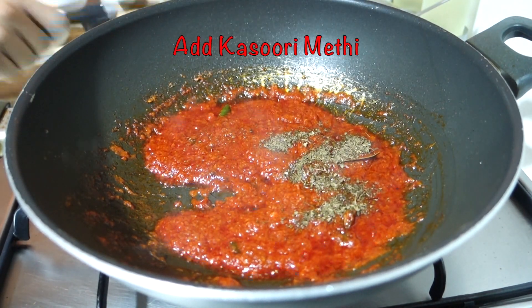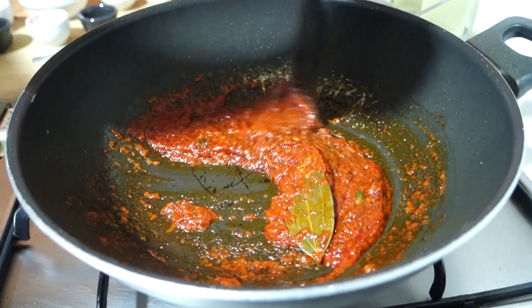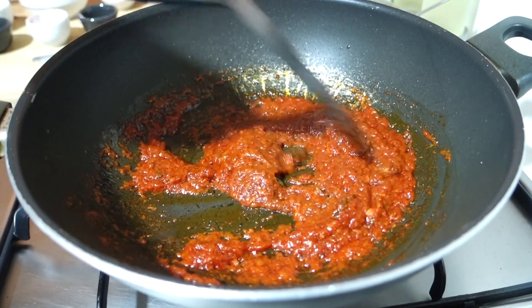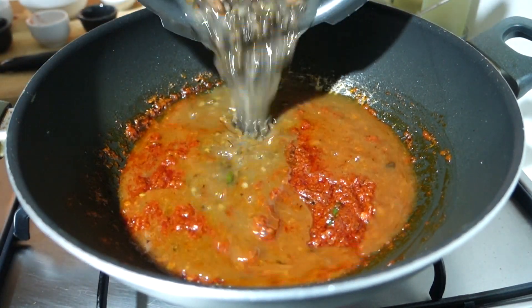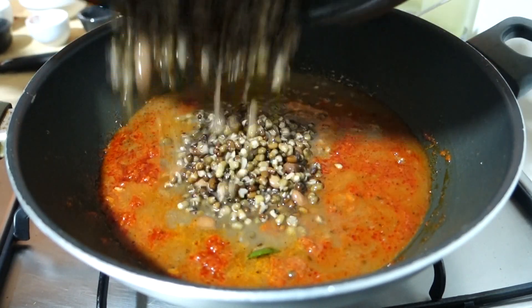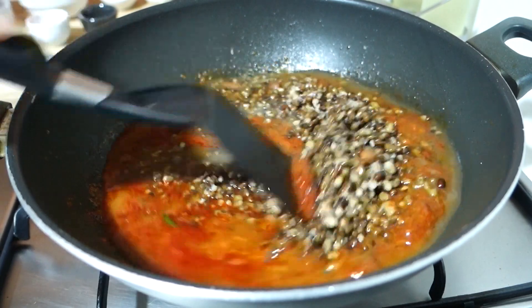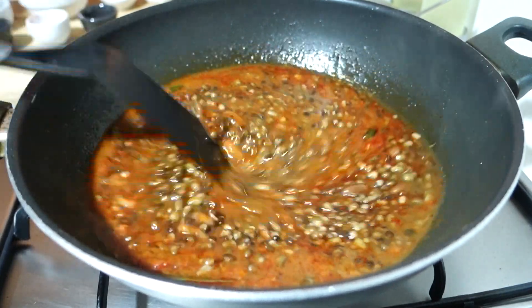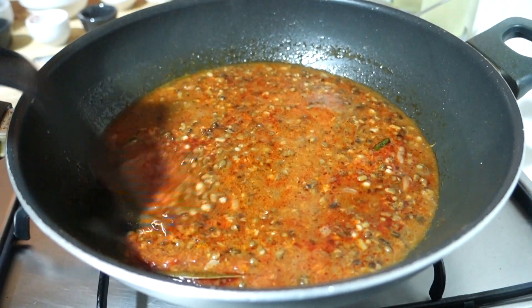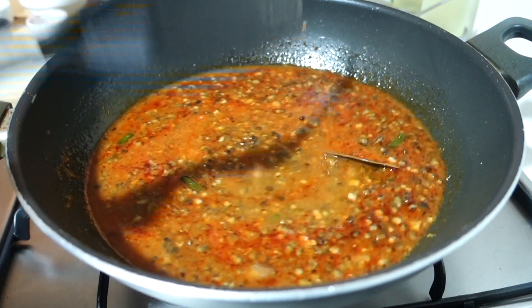I have added kasuri methi — you can dry roast it and crush it before adding, or add it normally. We will stir it once again. After that, we will add the dal. When I boiled the dal I added a little less water, so I added a little less now too, because if dal makhani gets too watery it doesn't look good. Since there is already a lot of butter in this recipe, I suggest adding a little less.